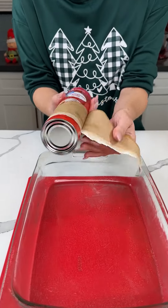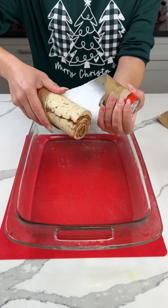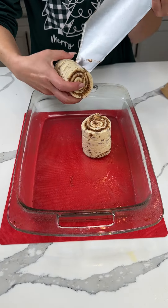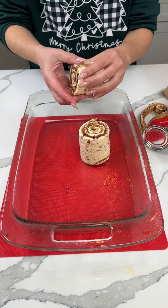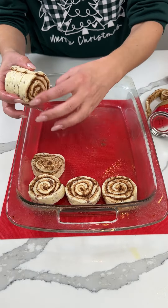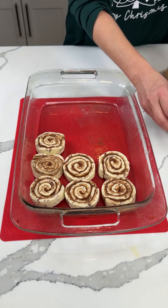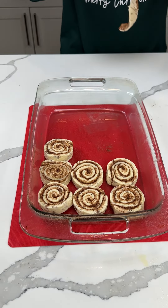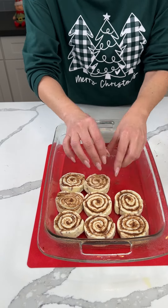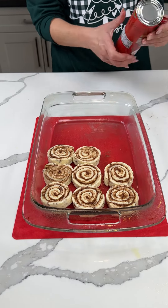All right, y'all, we have some cinnamon rolls here — the cheap kind. I'm making a delicious variation on a cinnamon roll hack. A lot of y'all have seen this video, but for this I like to use the cheap ones. I feel like they look pretty and they turn out real good. So we have two cans of the store-brand cinnamon rolls. We're doing a special holiday version of this delicious cinnamon roll hack.